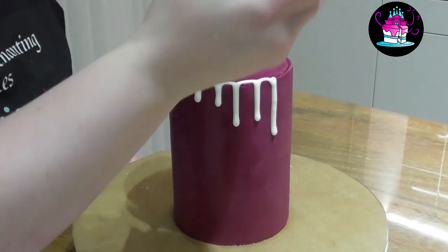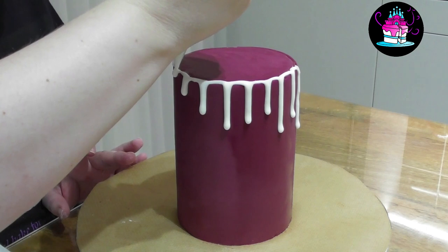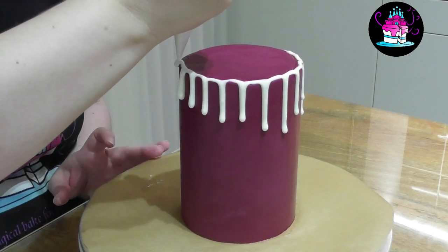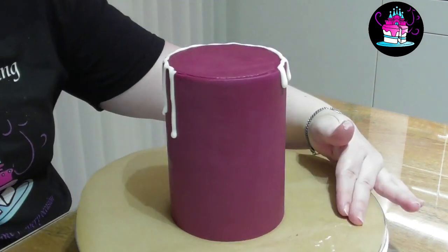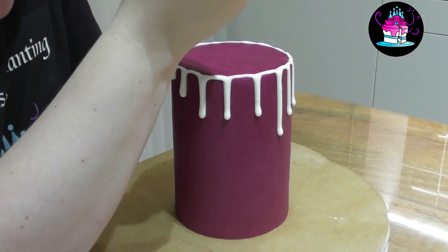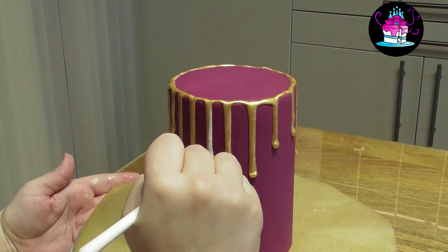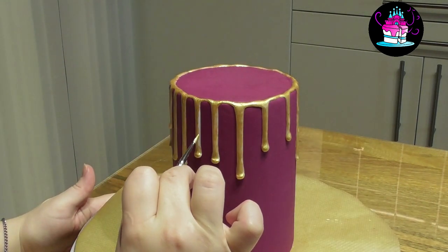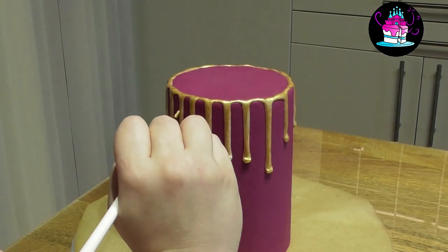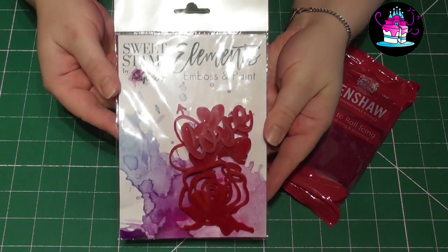Using the same technique as the second tier, I have made another batch of royal icing and am simply going around the edges of the cake creating that beautiful drip effect. Remember to leave it for 24 hours before painting it that lovely Regency Gold. With a fine brush, simply paint each drip with some of the leftover gold luster paint.